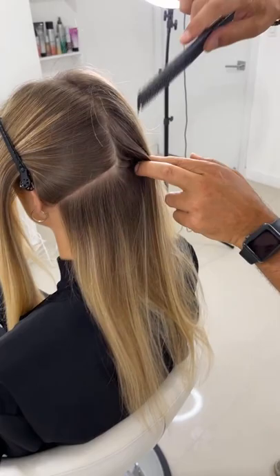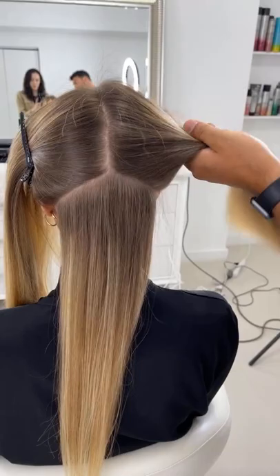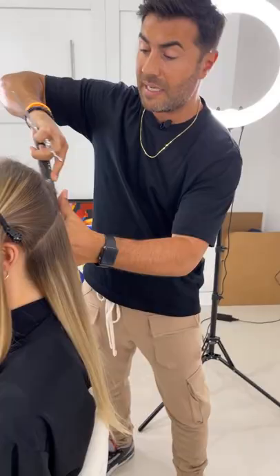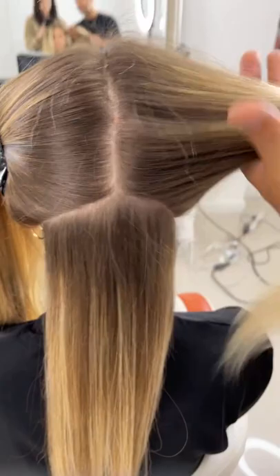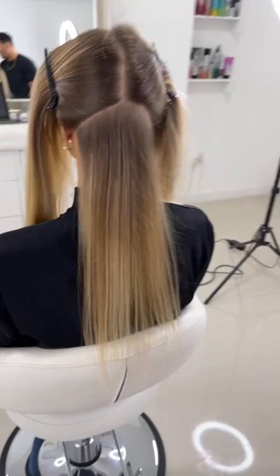A lot of people ask do I cut hair wet or dry. Lately I've been cutting hair dry because I get to see exactly what I'm creating as I'm cutting it rather than waiting for the blow-dry afterwards. I still approach the hair technically because the technique is the foundation and gives us that balance. I never just pick up hair and cut hoping for the best — having that structure means when the client comes back in two months you know exactly what you've created to retrim and reshape.